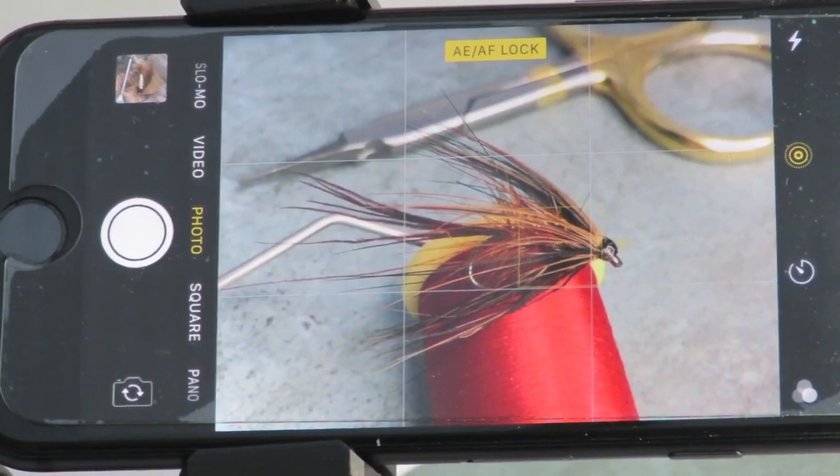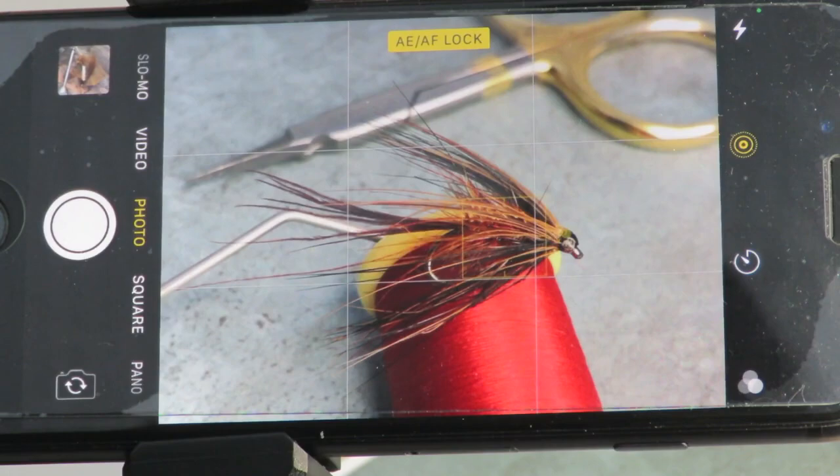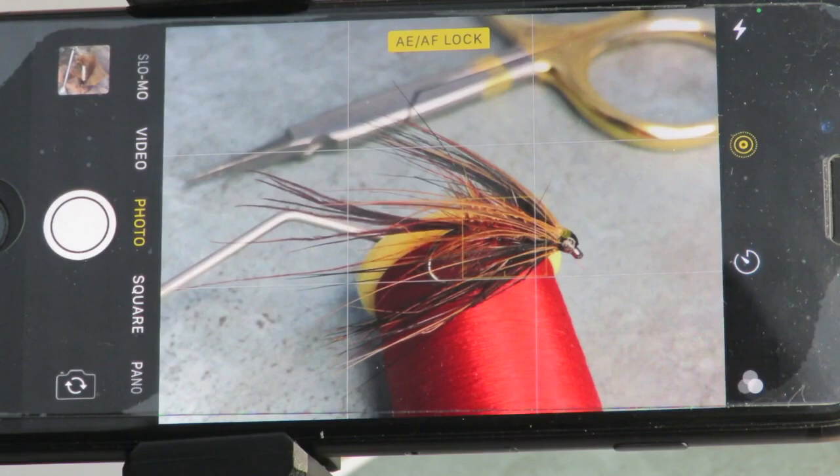Placing items diagonally and creating triangles within the scene gives a better look to the image, rather than having items placed square to the edges. You can also see how, as the scissors are outside of the depth of field, they have become blurry and out of focus, and are starting to fade into the background — which emphasises the fly even more.